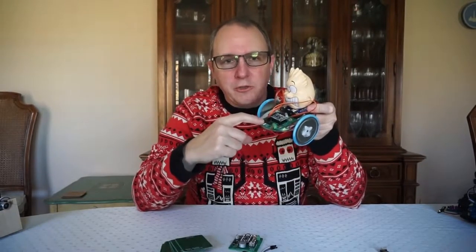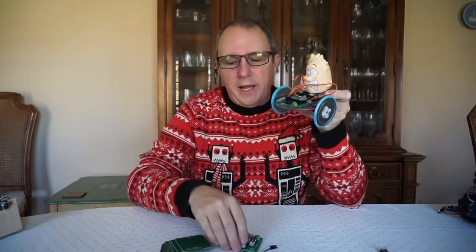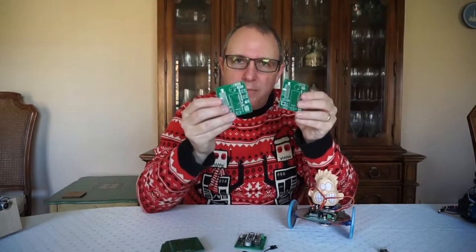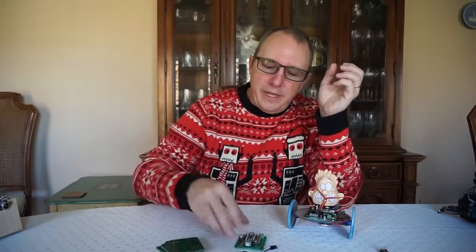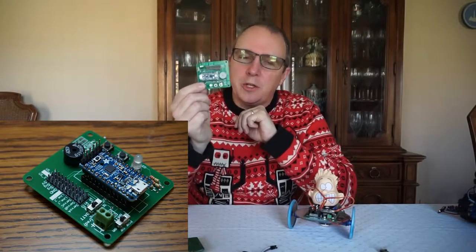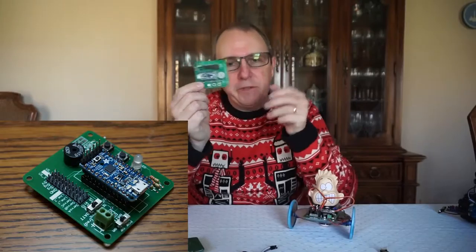MyBot solves these problems in a very clever way. First, the brain that controls the robot is built by the students. I designed this circuit board and had it manufactured in China, and the students will then solder components onto the circuit board and build the actual brain. This reduces the cost quite a bit — all the components on here cost about 15 bucks.